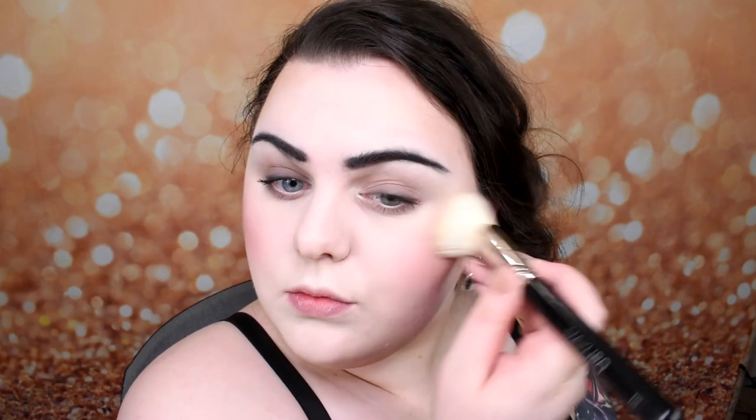As my blush I'm going to use blush from The Balm — I will leave all details in the description box. Let's add it a lot. And as I said, I can't imagine myself without highlighter, so I'm going to use it a little bit. Just let me keep my highlighter and I will be happy.